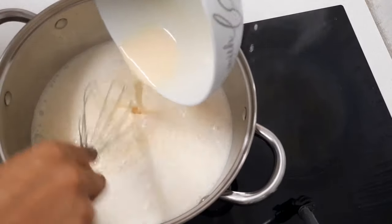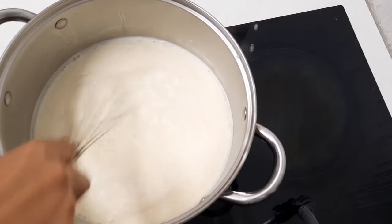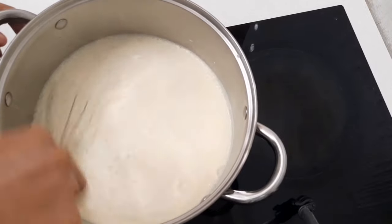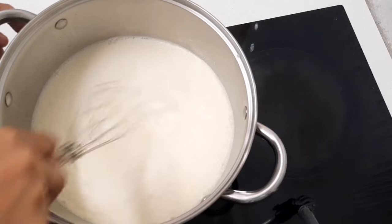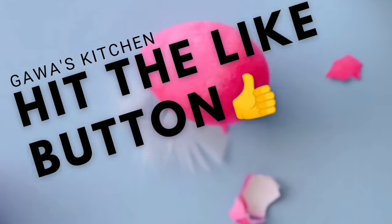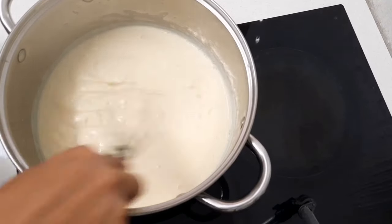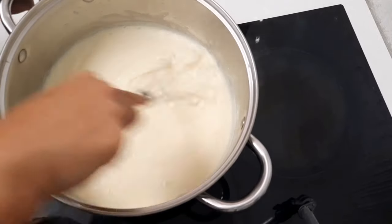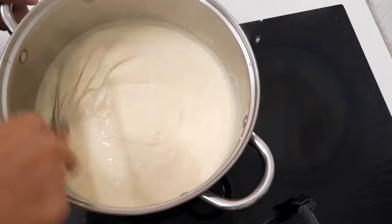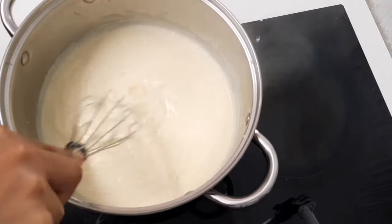I'm going to continue to stir until my mixture thickens up. Once it's thickened I will remove it from the heat. As you can see, my mixture has thickened up nicely, so I'm just going to turn down my heat.